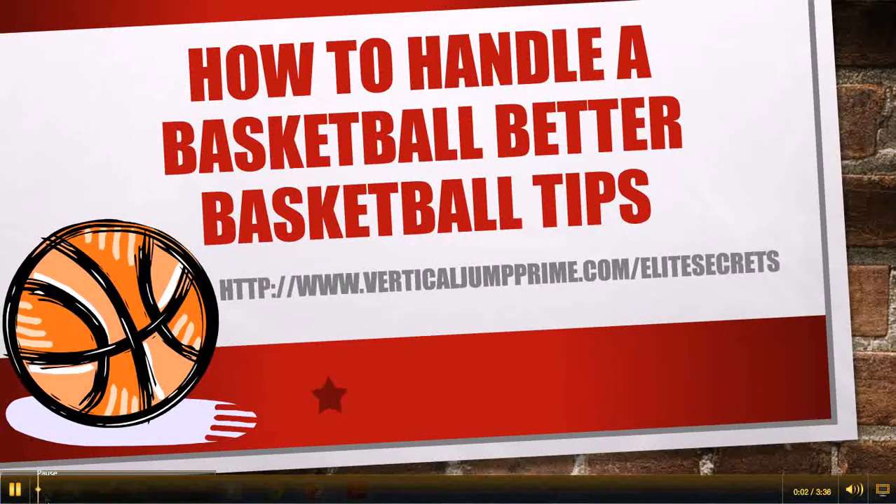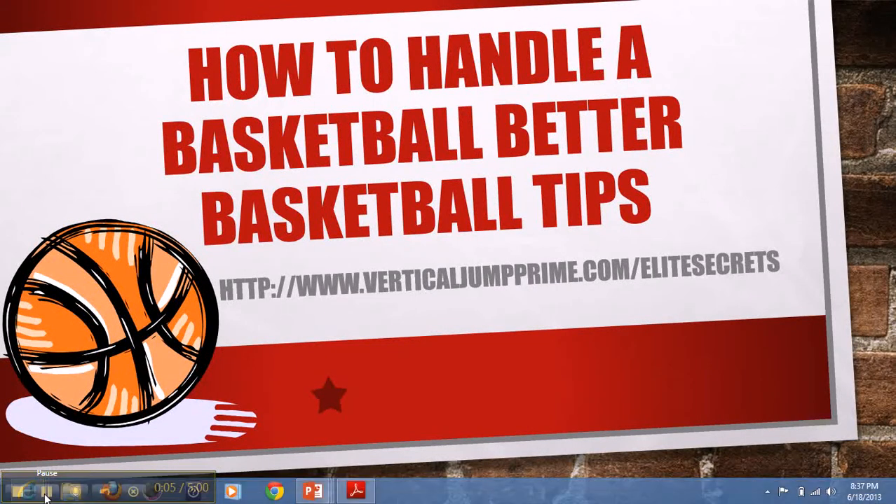This is Trey with VerticalJumpPrime.com slash EliteSecrets, and in this video you're going to find out how to handle a basketball better with these basketball tips.